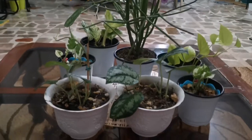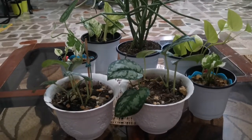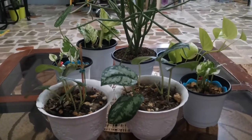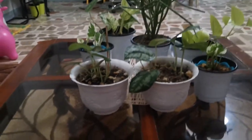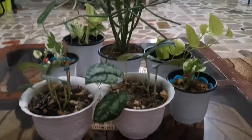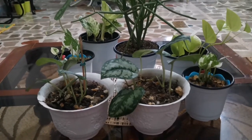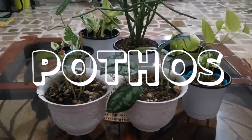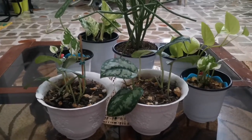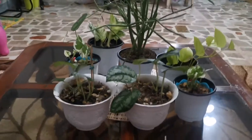Hi guys! Kamusta kayo? So today we have something new to show to you. As you can see on the photos I've been uploading on Facebook and Instagram, I've been conquered by plants already, so I'm becoming little by little a plantita. Today I wanted to show you a collection of mine for this spectacular plant called Pothos. Pothos is good for beginners, but it's definitely something that could work for all kinds of plantitas and plantitos.